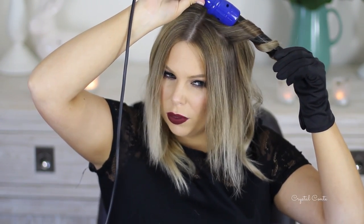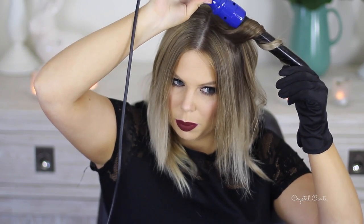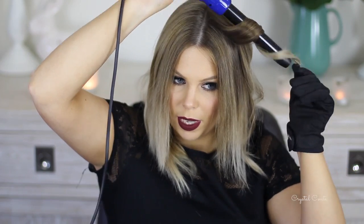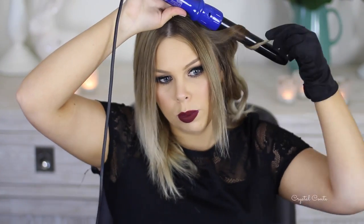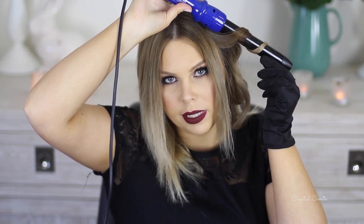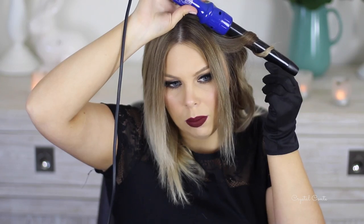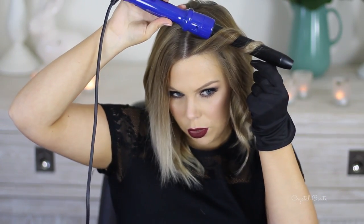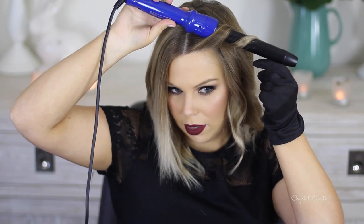Around the front sections, I take them a little bit smaller just because there's less hair around my face. I don't leave it on the curler as long as I do with the back sections — sometimes I count to 30 for back sections, but with the front sections I wouldn't leave it on for very long.